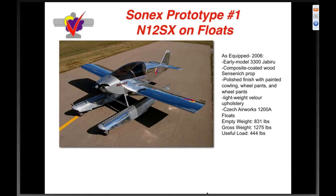Sonics prototype number one got floats — I joined the crew for breakfast one morning and said 'I want floats,' so we did it. As equipped in 2006 with a polished finish, the bigger engine, lightweight blue upholstery, and Claireair Works 1208 floats, the empty weight was eight hundred thirty-one pounds. We projected the gross weight higher because you obviously lose aerobatic capability when you add floats, and we're comfortable pushing gross weight a little, knowing we're also slowing the airplane down significantly. Useful load would be about four hundred forty pounds.